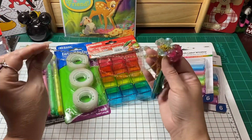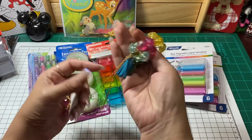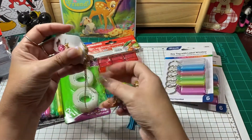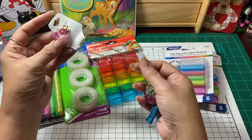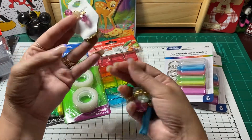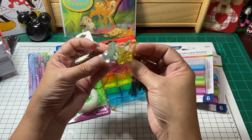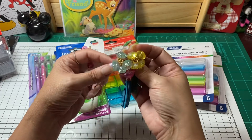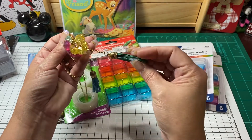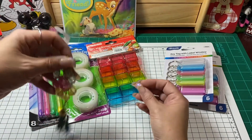I did find one of these necklaces, and I was looking at it and I thought I can use the little beads that are here, I can use the chain. Then I saw all these colorful little beads here that just reminded me of Easter, so I thought I can use those. And there are a couple of tassels on here as well, so I did pick that up.